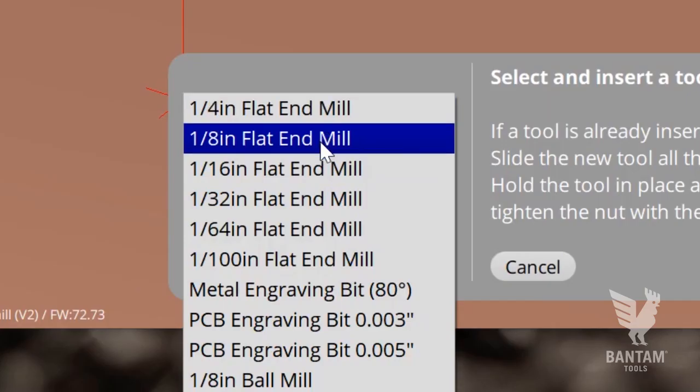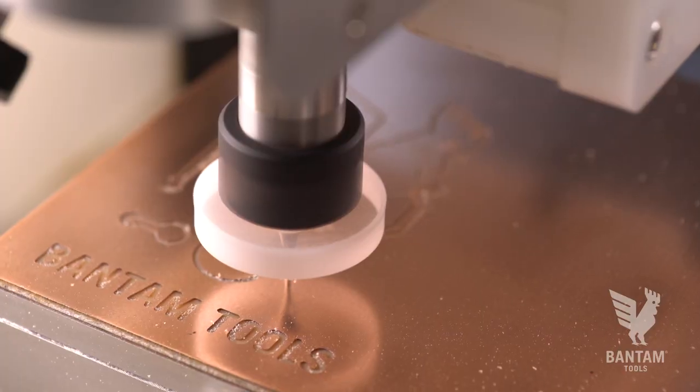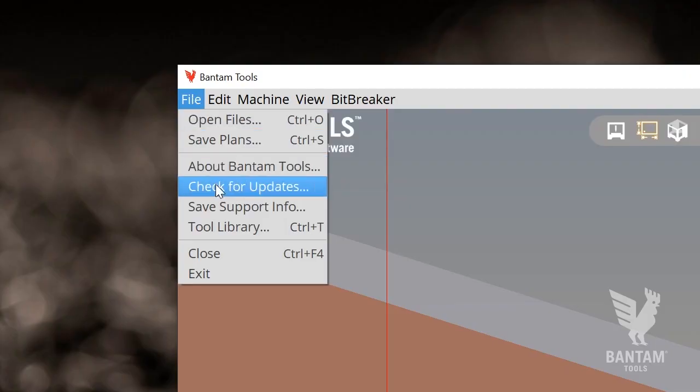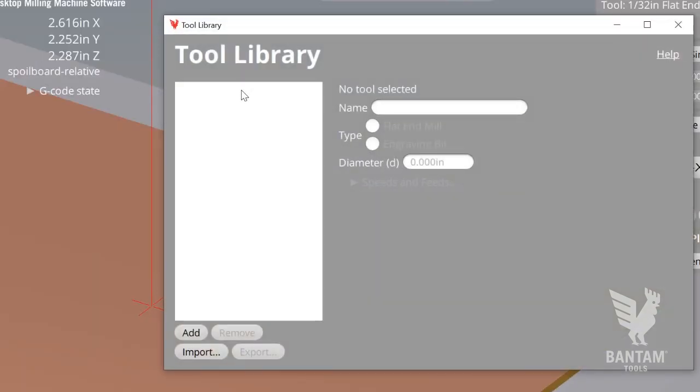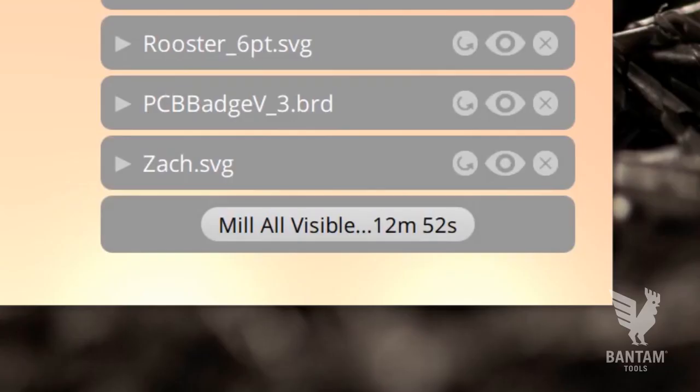We provide default milling speeds for the tools we sell in our store, so you can begin milling right out of the box. But as you get more comfortable with the machine, you'll want to use our custom tools library. Here you can enter custom speeds and feeds for the tools you're using. Using the advanced speeds for PCBs found on our site, you can typically shave about 50% off of the total milling time.